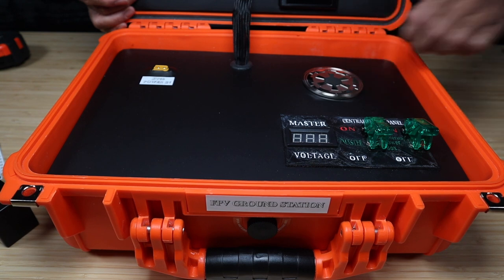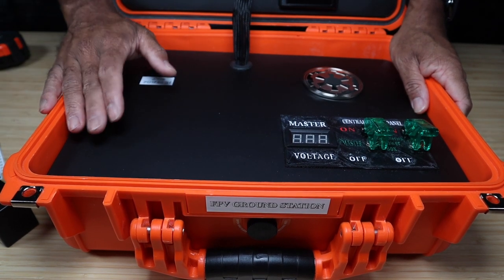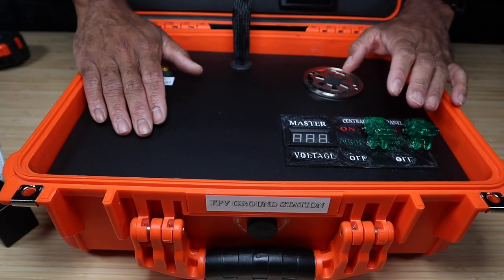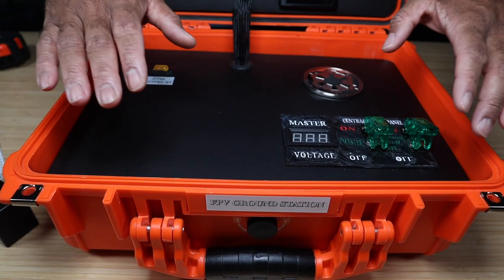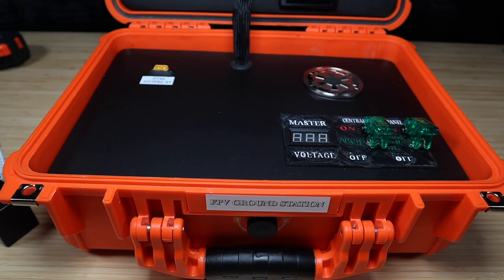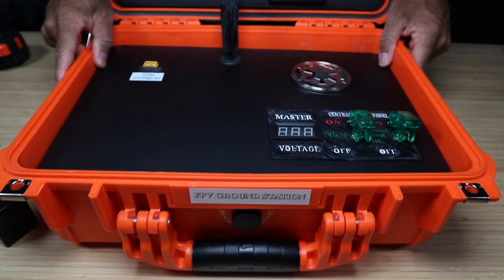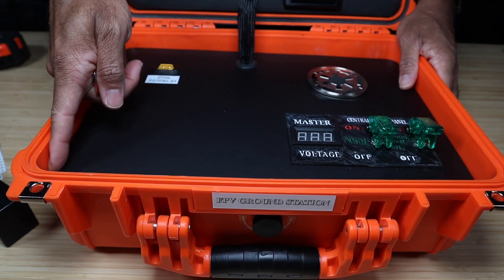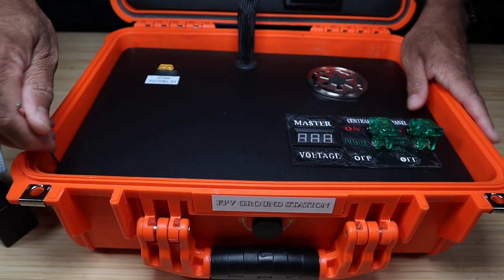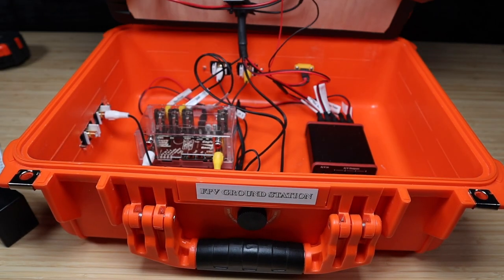These bottom panels are press-fit into the dimensions of the box — no brackets, no velcro, no standoffs. I chose press-fitting because it's less work, easier to remove without unscrewing anything, and lets me reconfigure the box without being limited by fixed brackets. I cut everything so it sits in the box by friction. There's a small gap along one side where I use an Allen key to slide in, turn, and pull the plate out.